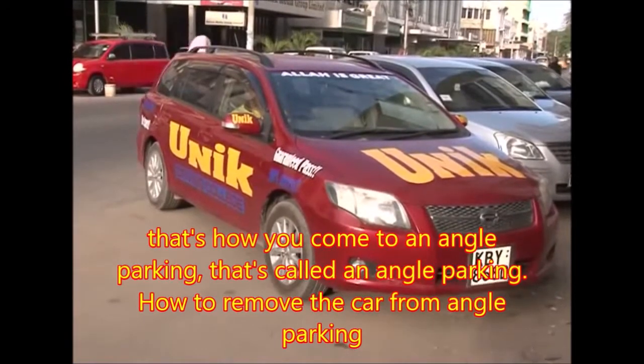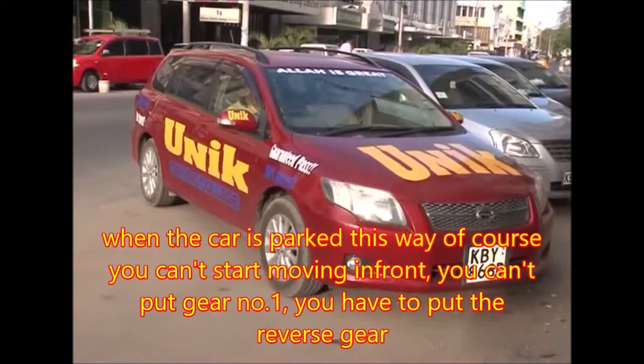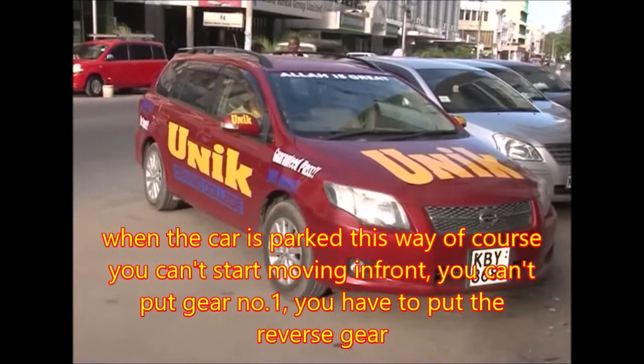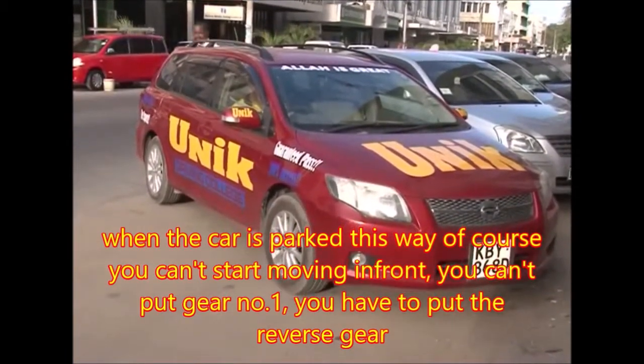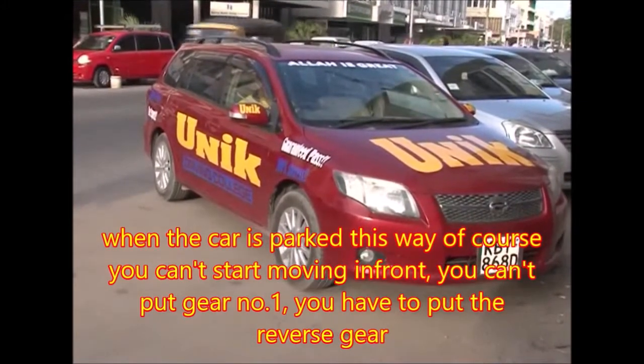How to remove the car from the angle parking? When the car is parked this way, of course, you definitely can't start moving forward. You can't put gear number one. You have to put the reverse gear.